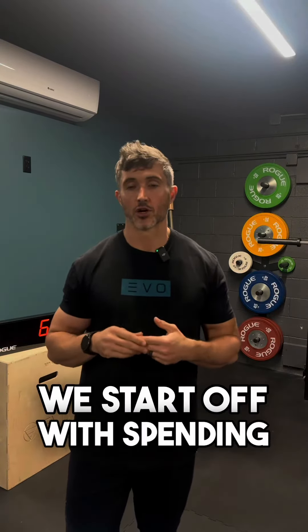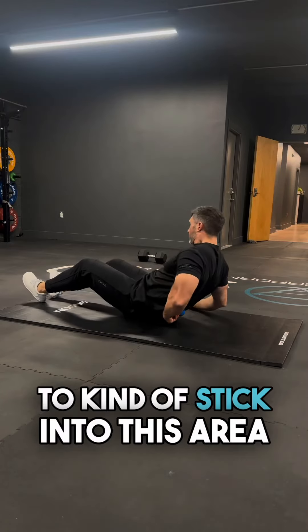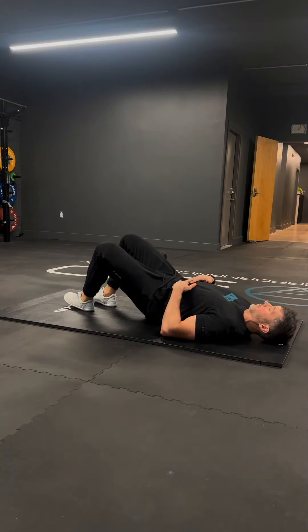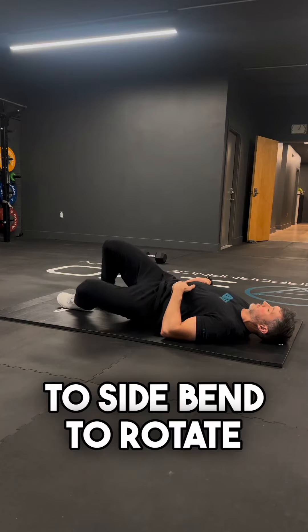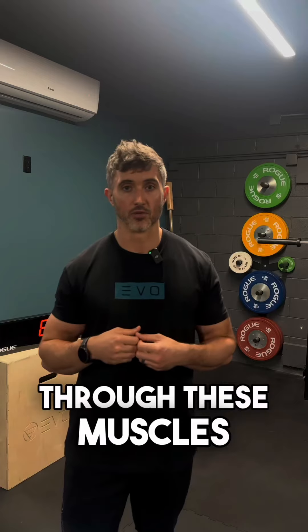I'm going to recommend that we start off with spending some time working on our QL muscles. We can use a lacrosse ball to stick into this area — it's to the side of the spine in between the rib cage and the pelvis. These muscles, if they're stiff, can make it difficult to bend forward, to side bend, to rotate. So we'll make sure that we have some nice pliability through these muscles.